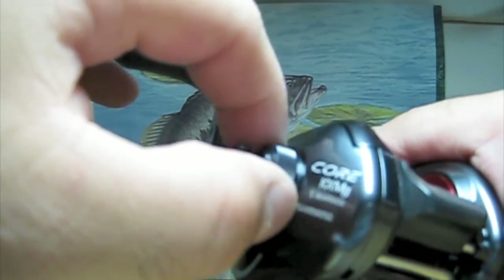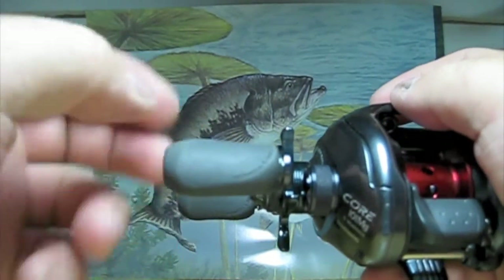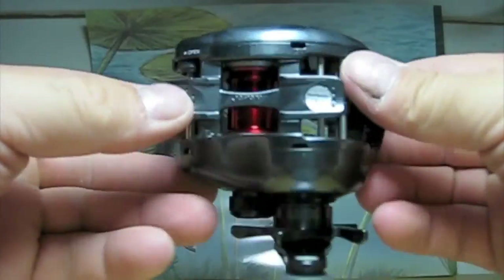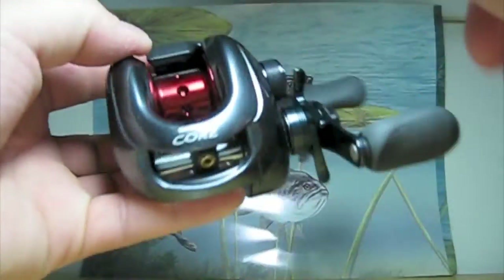No click in the knob for the spool tension, which I would have liked to see. It's got the same handles as it would come on the Sedeca, and this is the same body design as the Cronarch.